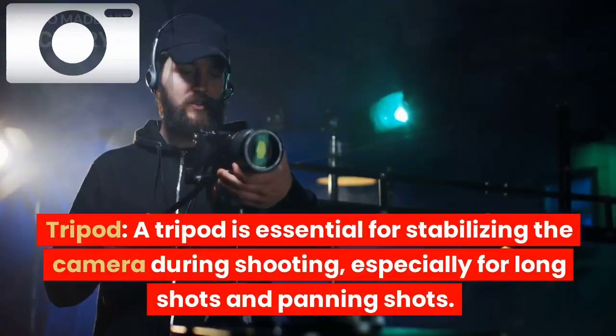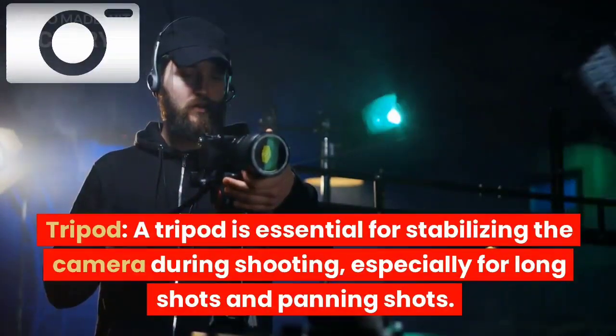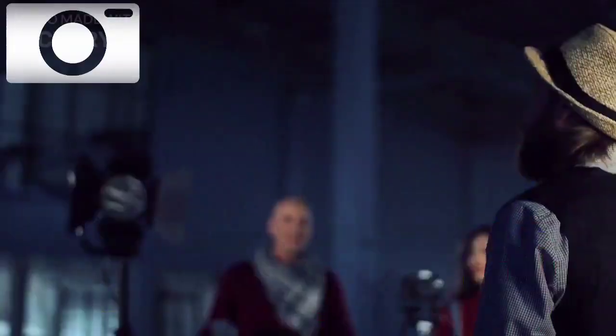Tripod: a tripod is essential for stabilizing the camera during shooting, especially for long shots and panning shots.